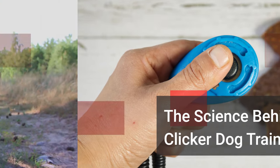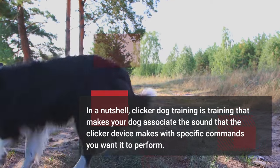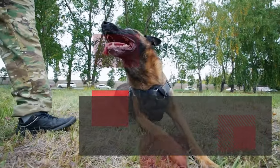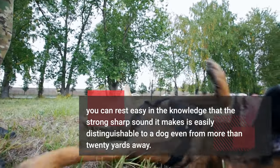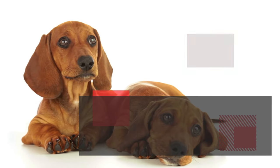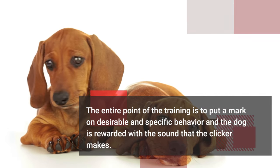The Science Behind Clicker Dog Training: In a nutshell, clicker dog training makes your dog associate the sound that the clicker device makes with specific commands you want it to perform. The strong, sharp sound it makes is easily distinguishable to a dog even from more than 20 yards away. The entire point of the training is to mark desirable and specific behavior, and the dog is rewarded with the sound that the clicker makes.